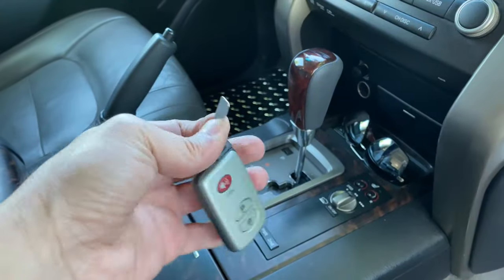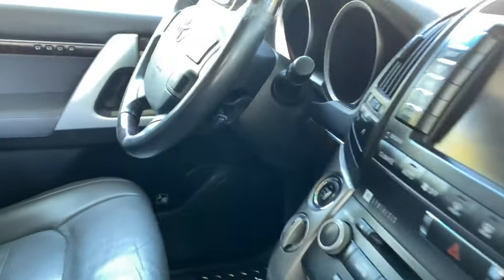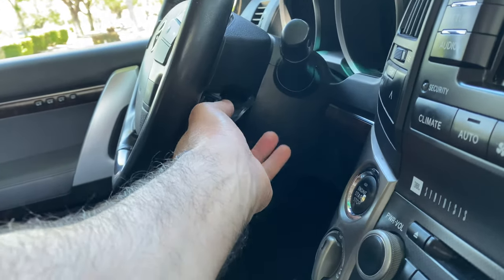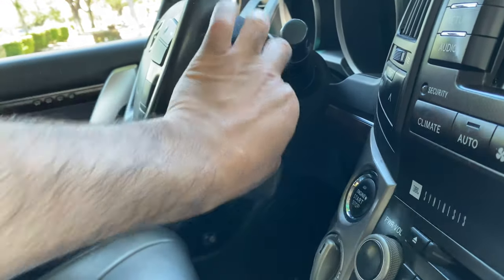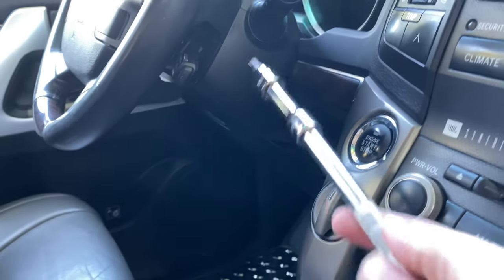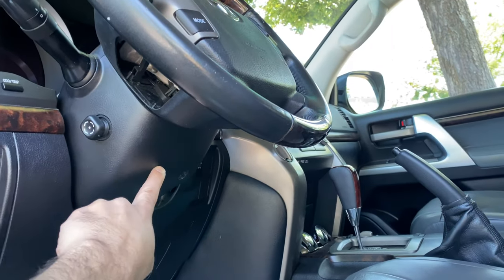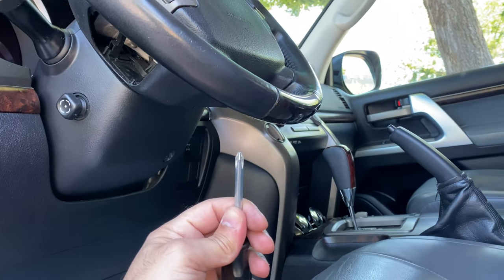Now I'm gonna use the same key to open the second cover by the cruise control. And now we have a third one over here, and it's just a regular screwdriver.